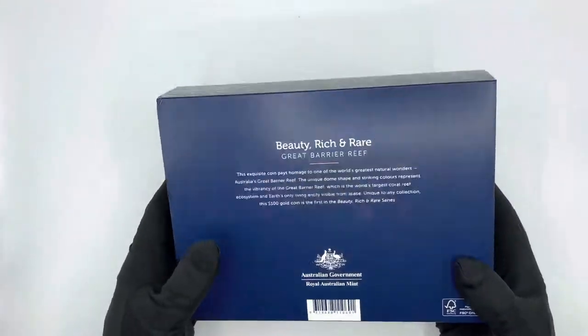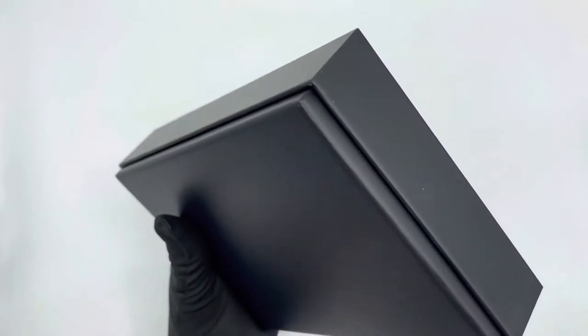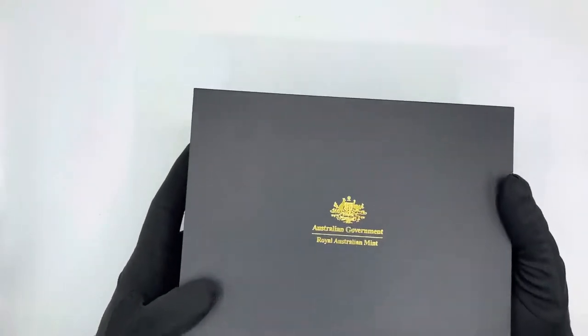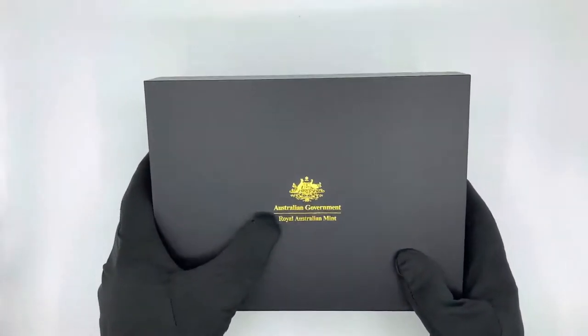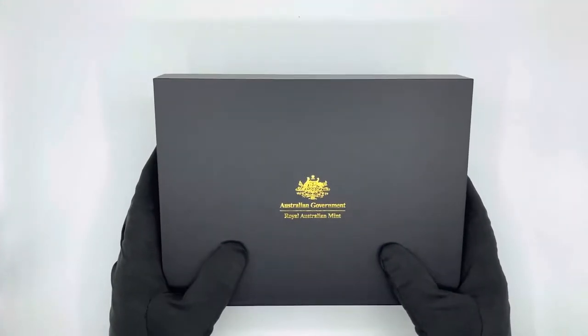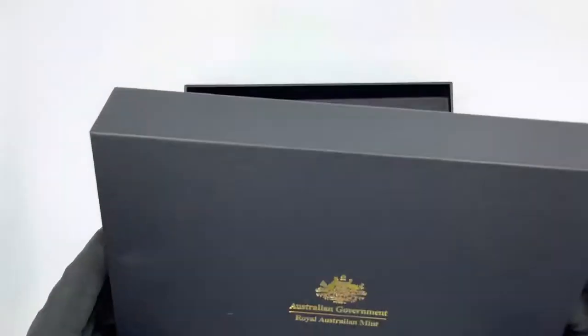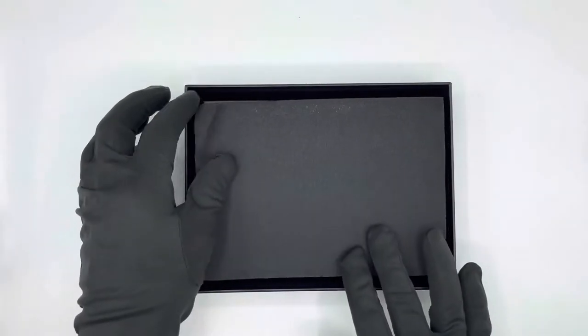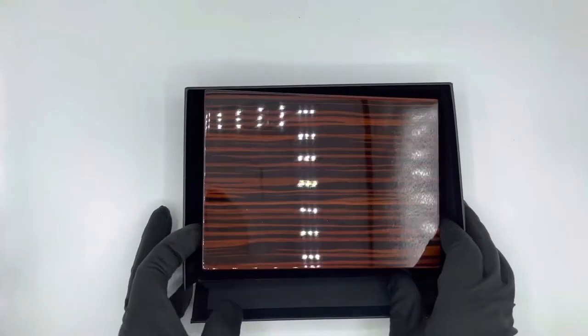We also get the Royal Australian Mint logo and the barcode. Taking the sleeve off, inside we have a black generic box. There is really nothing on this box except the Royal Australian Mint logo, but the box feels nice and expensive. Opening it up, there's a protective piece of material and another box inside.